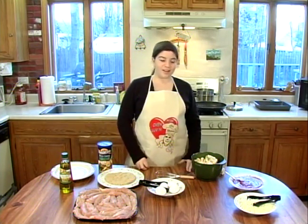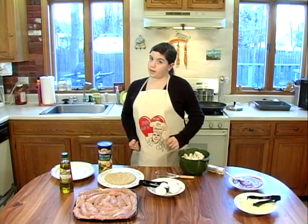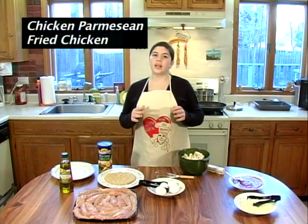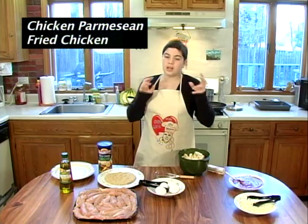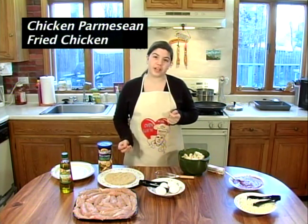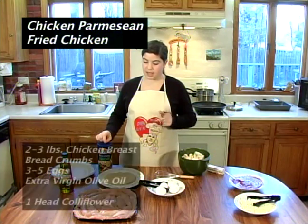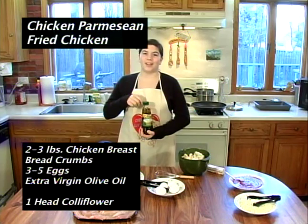Let's get started. Today we're going to make chicken parmesan. It's going to be in the oven and on the stove, so it's going to be doubly cooked. Then we're going to make fried chicken with breadcrumbs and eggs, and look what I got — EVOO, that's extra virgin olive oil.